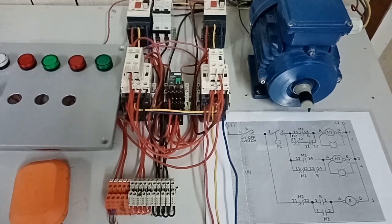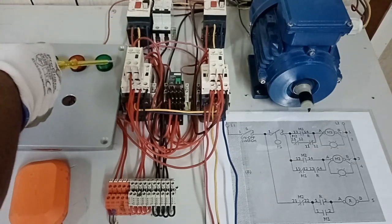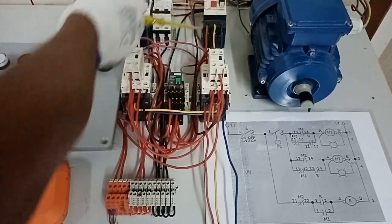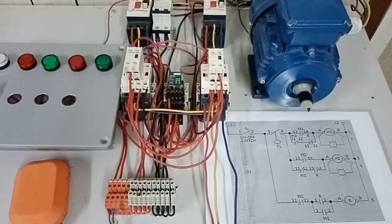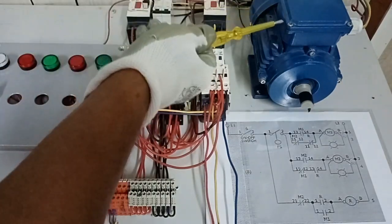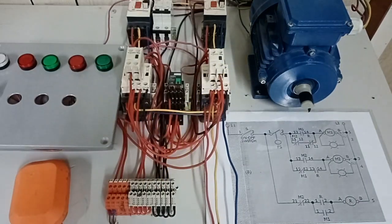I have now added the three-phase line from thermomagnetic circuit breaker to M1, and likewise thermomagnetic circuit breaker number 2 to M2. From this point, I made them parallel — this is pump number 1 and pump number 2. Their three-phase line is in parallel, as is the line side of our circuit breakers. Let us begin and check if our work is correct.